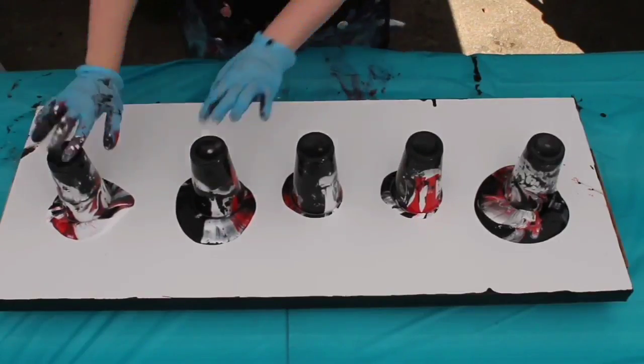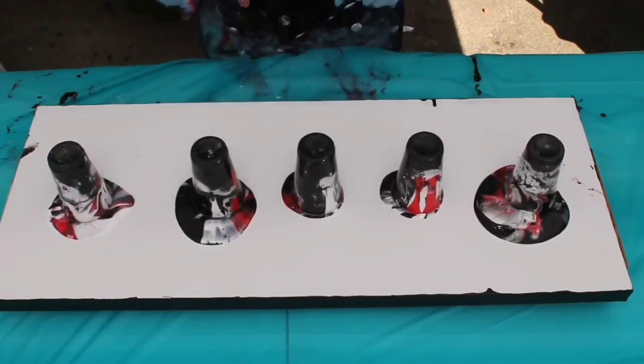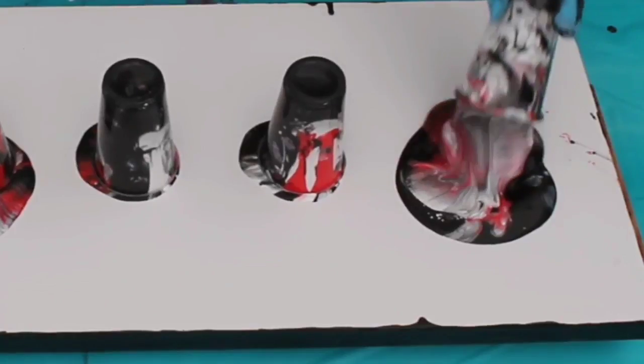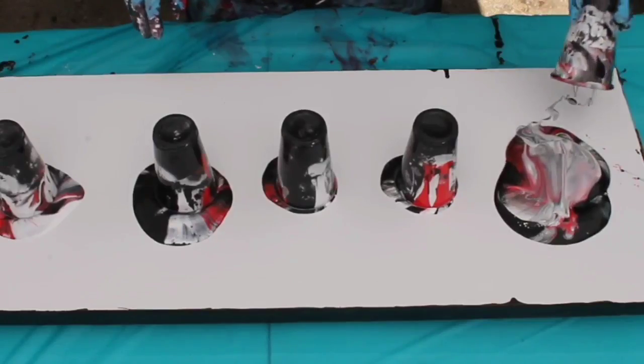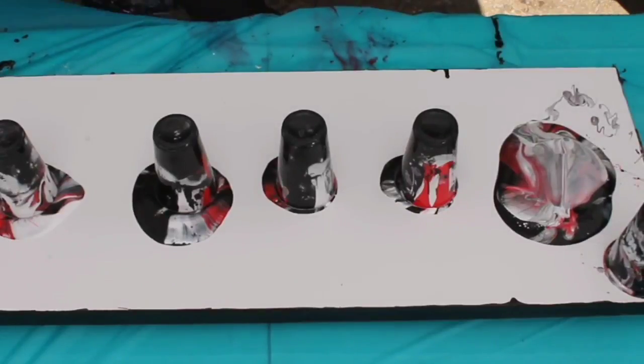I don't use much water — I prefer my paints to be a little bit on the thicker side. When I shift my paints they tend to stay on the canvas instead of just sliding right off. And what you see when you've shifted your paint isn't necessarily what you get. You'll notice here that I flipped all five cups over and now I'm slowly starting to lift each of the cups.